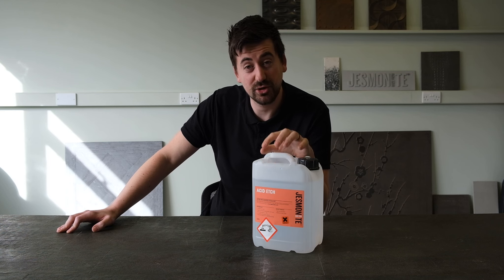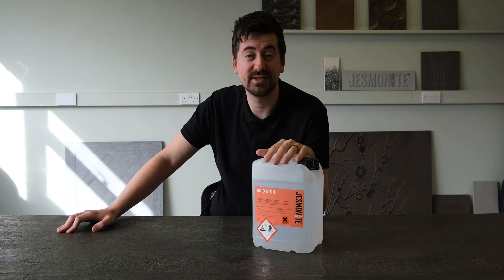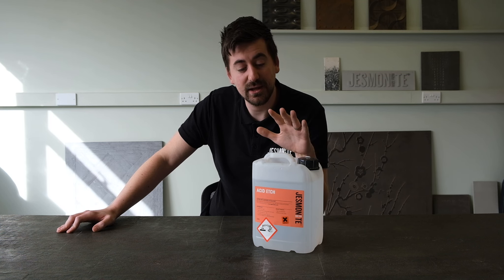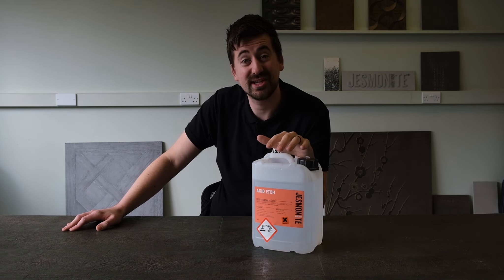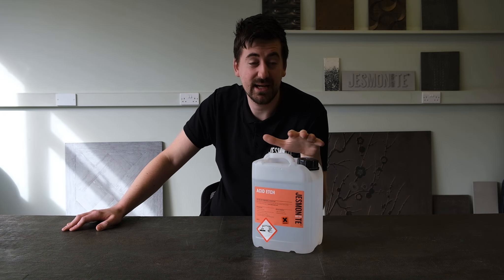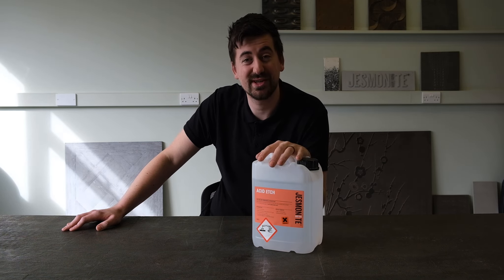Jesmanite acid etch is another product in our range, designed to be used in conjunction with AC630, 730 or 830. The product is designed to remove the film layer when moulding into a silicone or smooth mould and reveal the decorative aggregate within the product. It can be used to submerge the product in or merely brushed on and then washed off. PPE is really important when using acid etch as it is a corrosive material. Appropriate goggles and gloves and protection to nearby surfaces should be used to ensure there's no overspray or splash, as it can cause skin irritation.